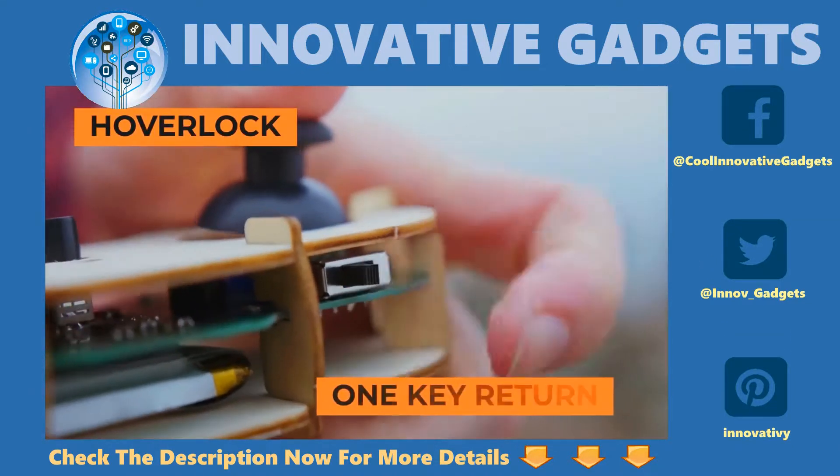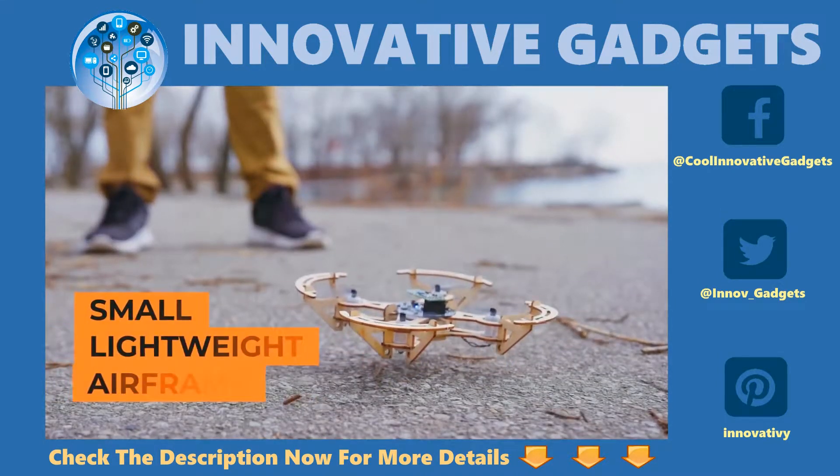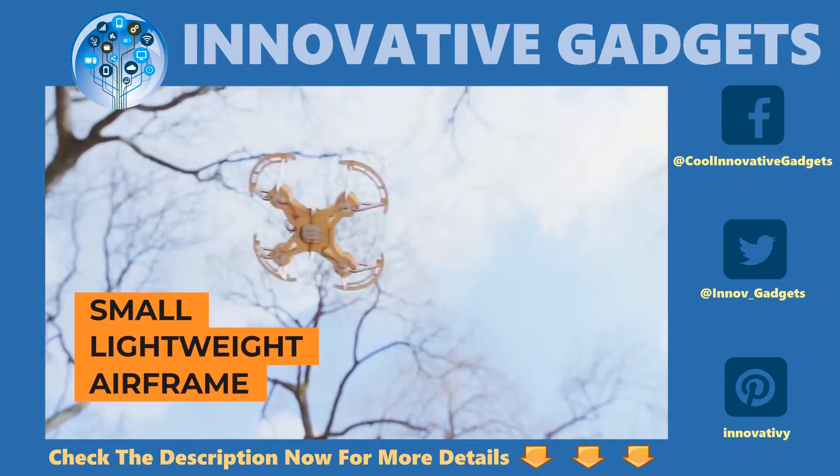Super handy features like the latest six-axis flight control system, hover lock, one key return, and the small, lightweight airframe make indoor and outdoor flying a breeze.